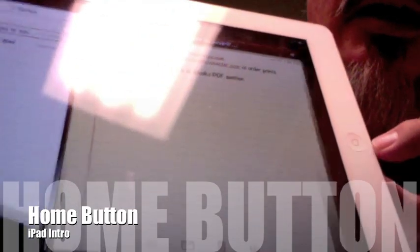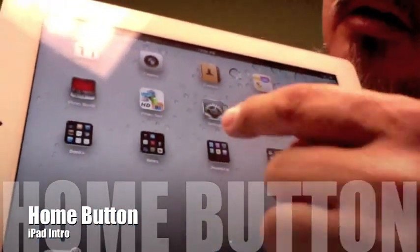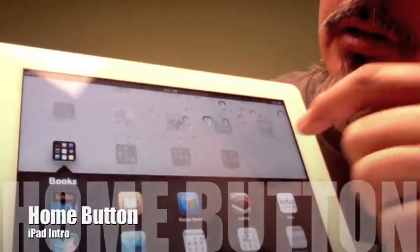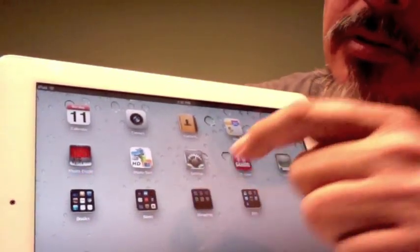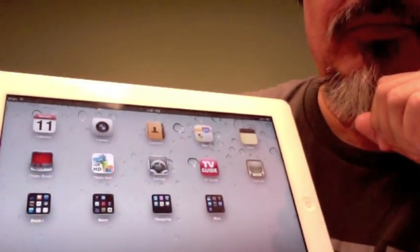Hit that home key and all your programs are available — the ones along the bottom, all these ones over here along the top, and then we have these little folders that show you additional programs. We'll look through those a little bit later. That is kind of a basic intro to using your iPad.